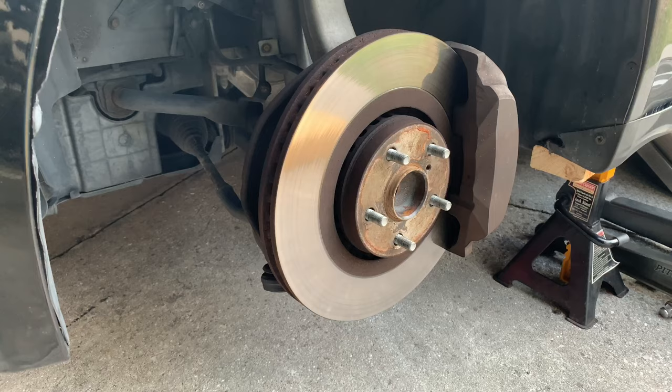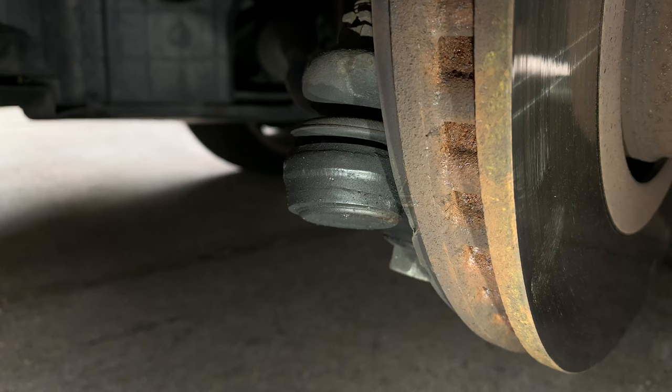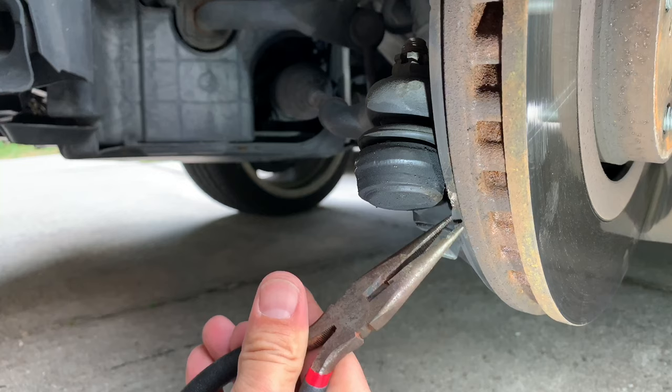Also check for any worn or failing suspension parts. In my case, the dust shield was hit and damaged by a rock, and it was scraping against the brake rotor.